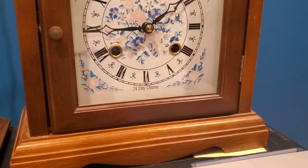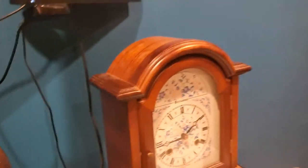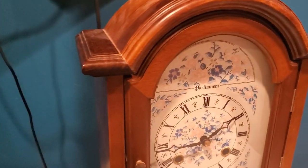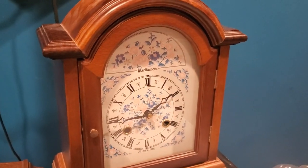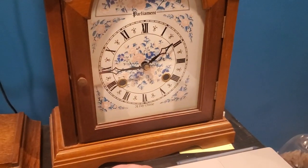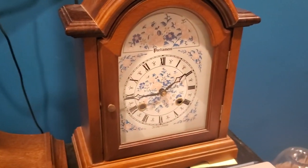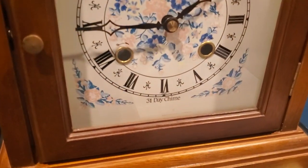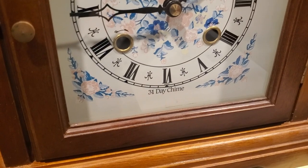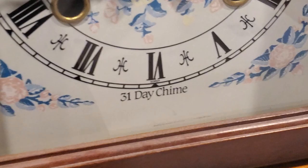Moving back to the east — this is a Korean bracket clock, which shares the same exact case as my Chinese bracket clock, interestingly enough. The movement was made by Daejin, or at least it's marked Daejin. It's meant to strike on two chime rods, but something happened so it only strikes on one. It runs for 31 days.